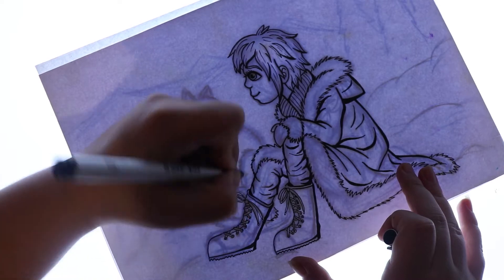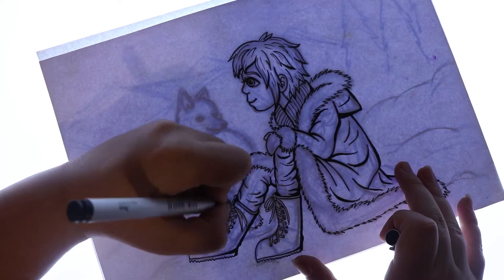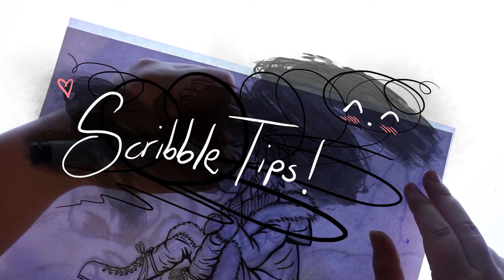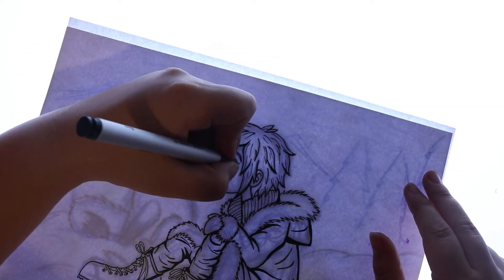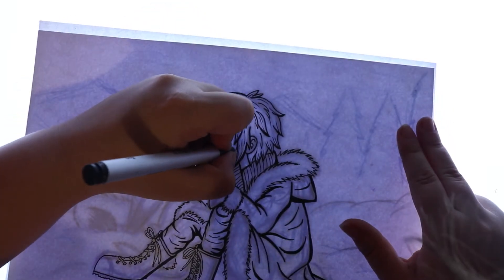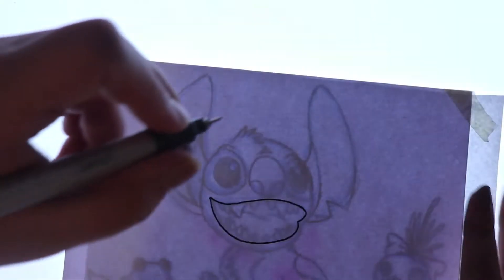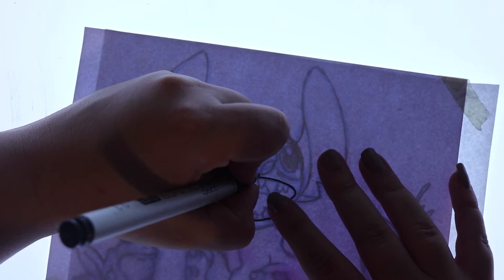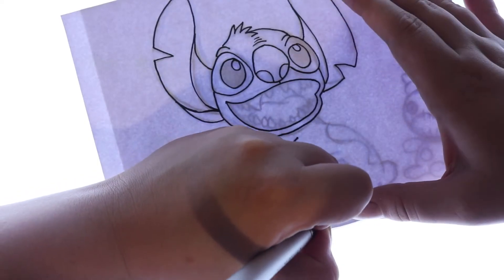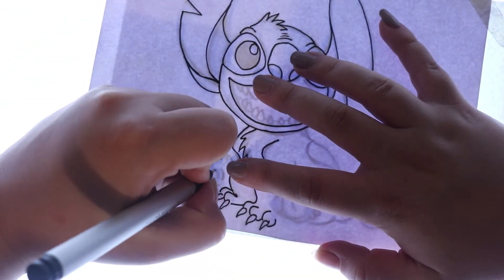Hello everybody and welcome back to my channel. Today's video is a little bit different to my usual art videos. I'm starting a series called Scribbled Tips — basically I just want to get a few different videos together with tips about how to do arty things. Each video will have a theme and today's theme is inking and particularly line art. I've been wanting to do tutorial type videos lately and I thought this is a good way to start out. So without further ado let's get into the video.